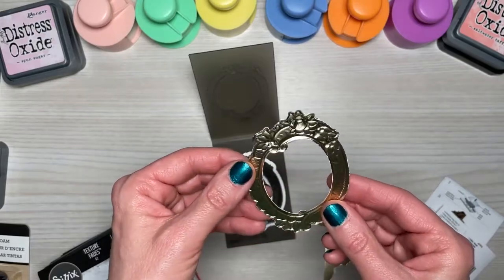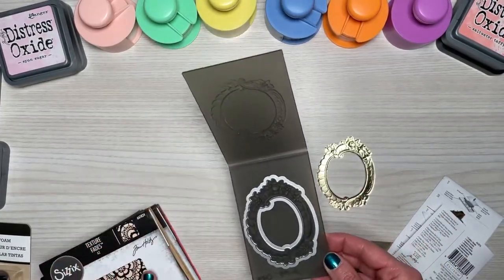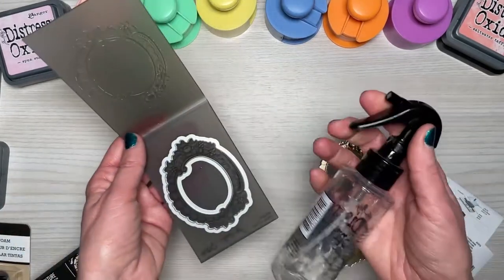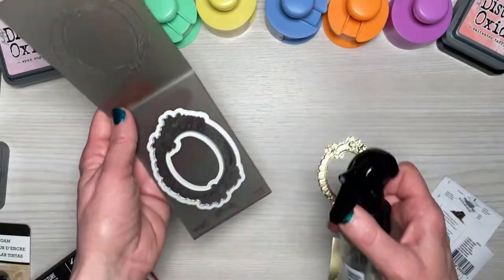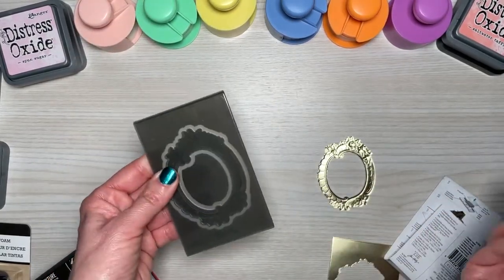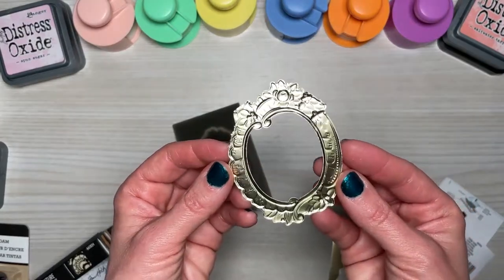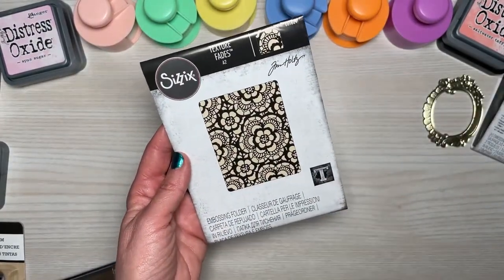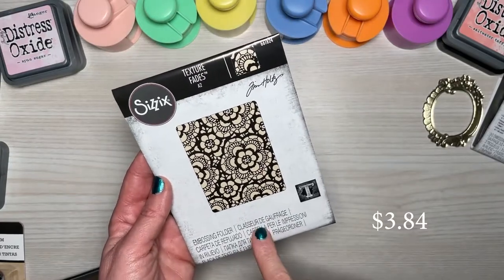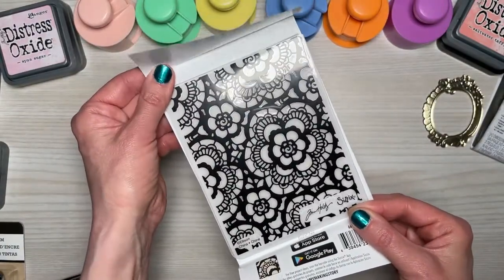I wanted to use this with the wedding paper I got from Country Craft Creations — I thought that would be perfect. The next one I picked up because it was so extremely cheap — like $3.84. I've had my eye on this one for a while and really love the print. It's called Lace — just love that.